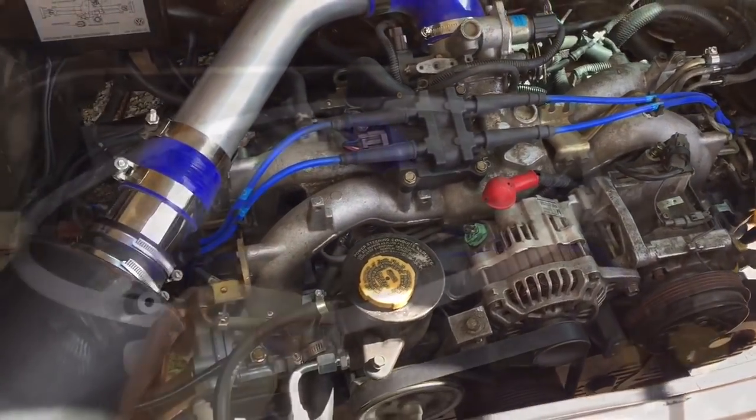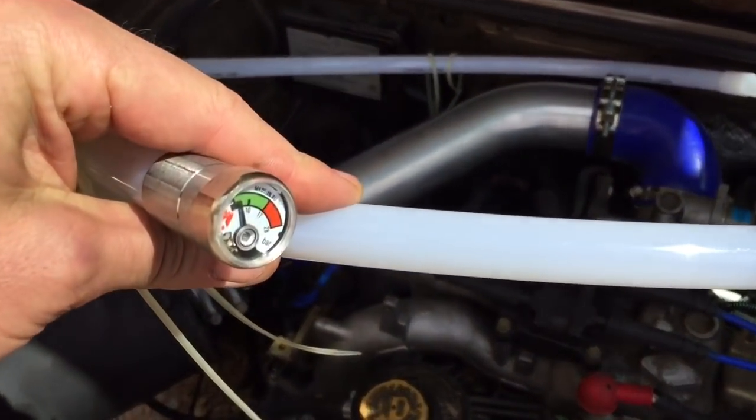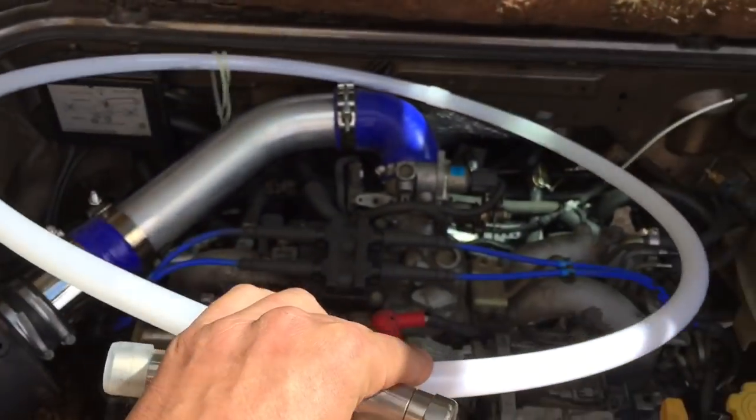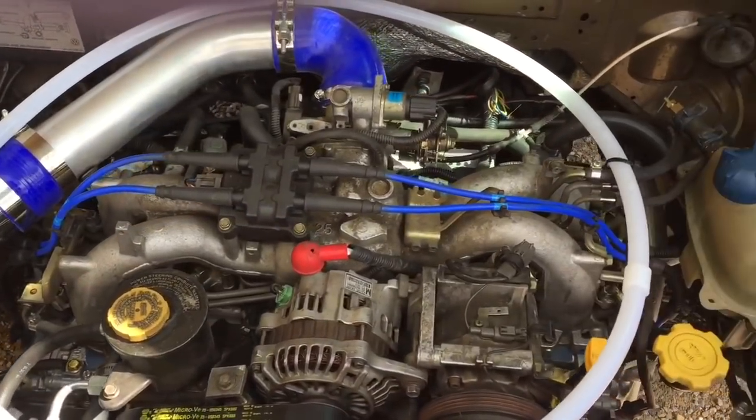Sounds pretty awesome. The owner has this little fire suppression doohickey so I'm going to go ahead and get this zip-tied right over the engine. There we go - let's go for a spin.